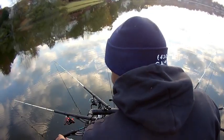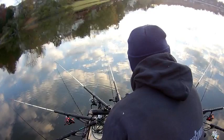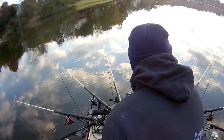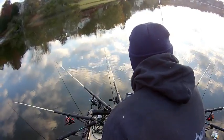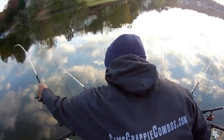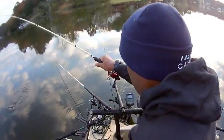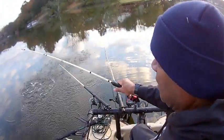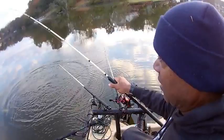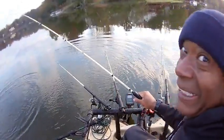I'm going to show you the setup once I get everything in the water. Look at that — what in the world is this? Oh my goodness, this has got to be a bass. Yeah, it is a bass!